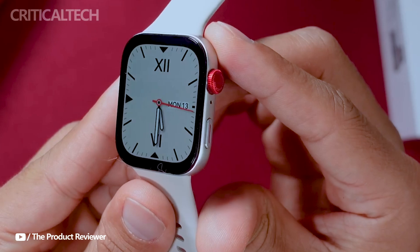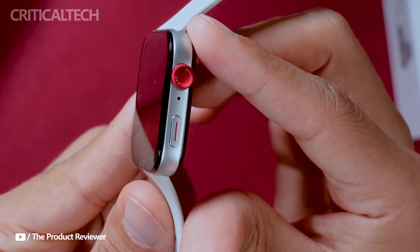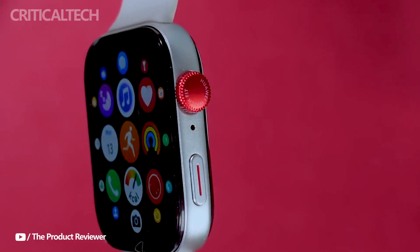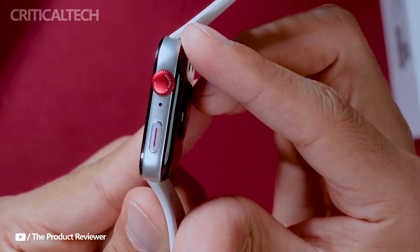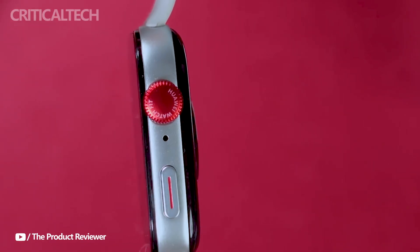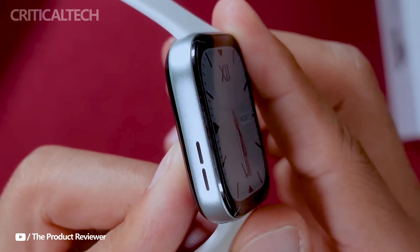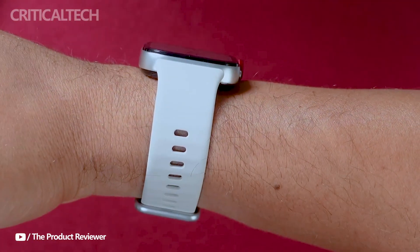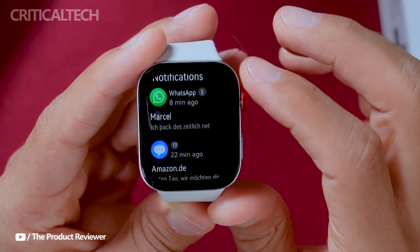One of the standout features of the Huawei Watch Fit3 is its comprehensive health monitoring capabilities. It incorporates Huawei's TrueSeen 5.5 heart rate monitoring system, ensuring accurate heart rate tracking even during rigorous exercise sessions. For users focused on sleep quality and overall well-being, the watch includes Huawei's TrueSleep technology for sleep monitoring.